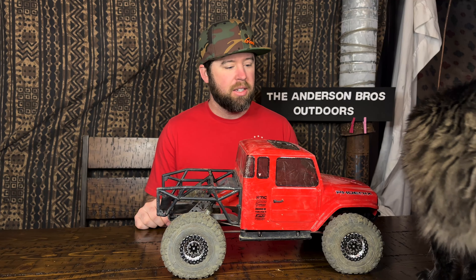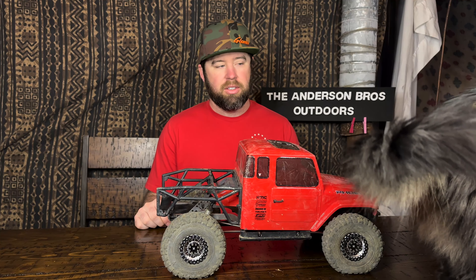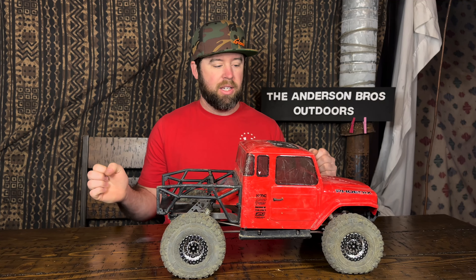Hey everyone, welcome back to Anderson Bros Outdoors. I'm Jake. Today we're going to go over updates and what I've done to the Phoenix RTR. Before I get into that, if you haven't already, jump on over to the 300 sub giveaway video. Subscribe, like, and comment on the video to enter to win the Traxxas tool kit and accessories kit for a 1/10 scale rig.